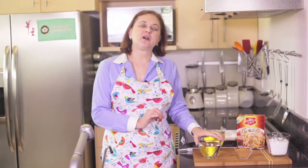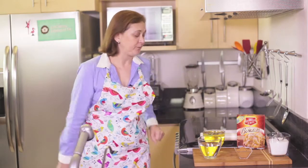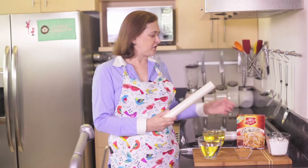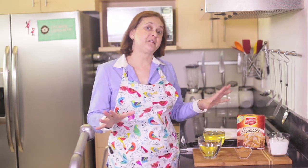We also need one and one third cup of water, but it has to be boiling hot when we add it to the flour — so a very important tip: it has to have big bubbles. We're also going to need some vegetable oil to fry them in, and some saran wrap or parchment paper to cover the dough because we have to let it stand for a while and we don't want it to get dry.